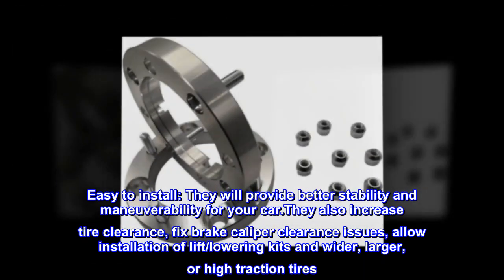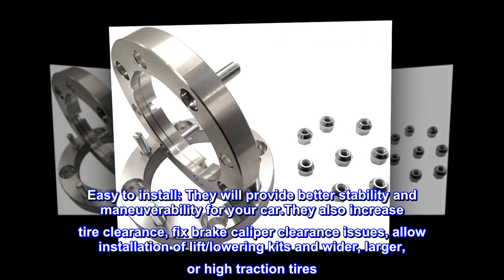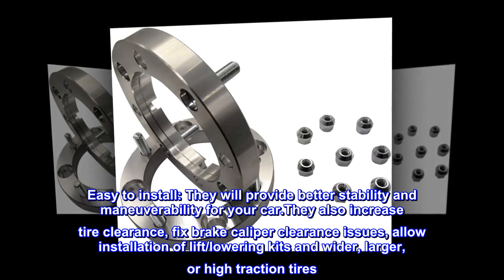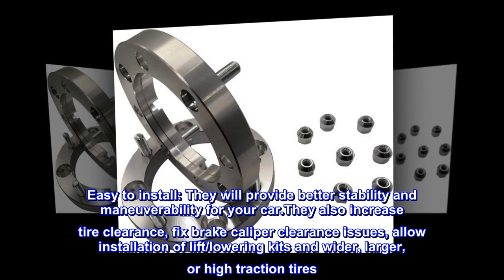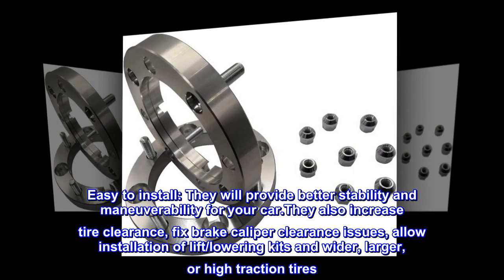Easy to install. They will provide better stability and maneuverability for your car. They also increase tire clearance, fix brake caliper clearance issues, and allow installation of lift, lowering kits, and wider, larger, or high-traction tires.